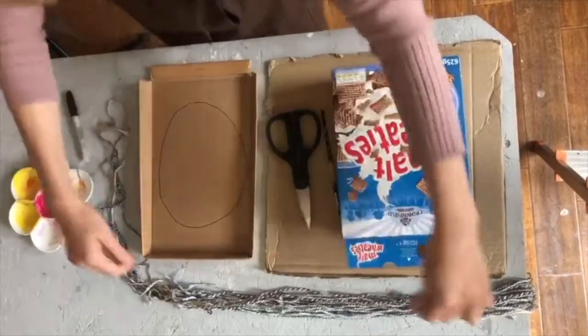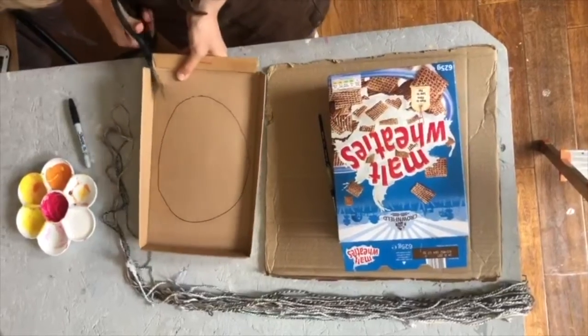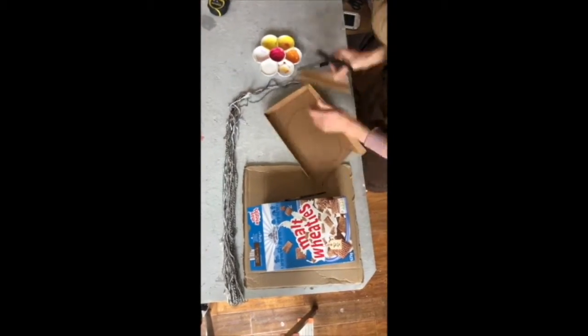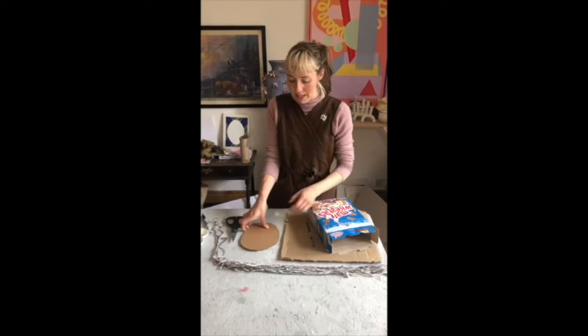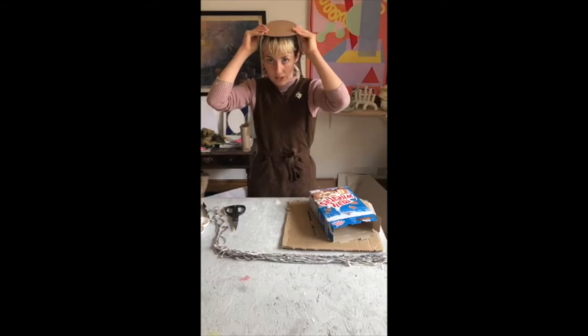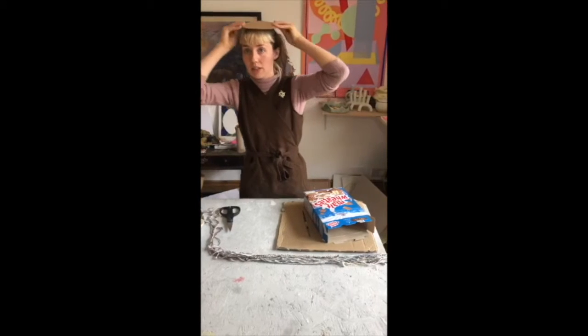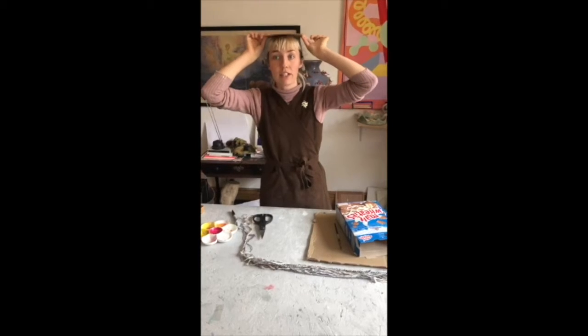I'm going to take away the bit of string and put it back with the other strings, and I'm just going to cut that oval out. So now I've got a bit of card cut out, and holding it up it kind of feels like a hat already — a hat is in progress!